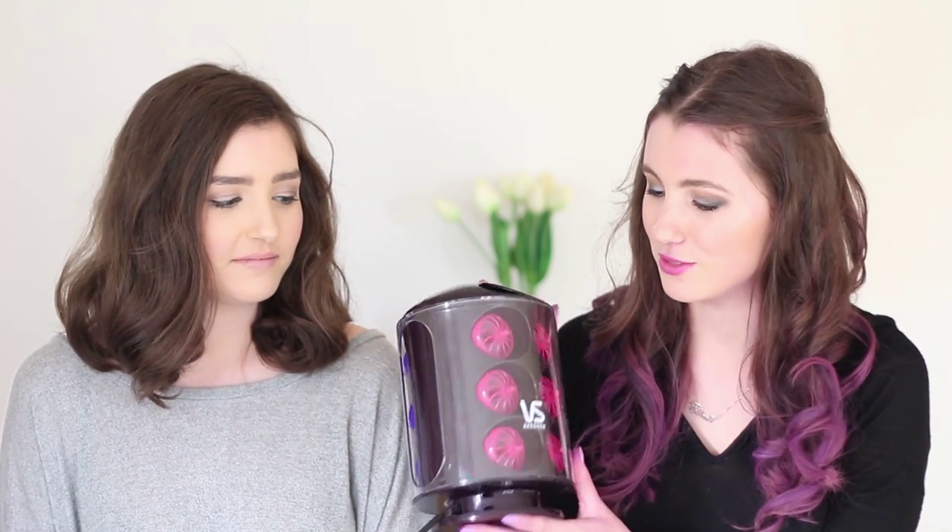Hello everyone, today we are going to be doing a hair tutorial for prom or ball. This is in collaboration with Bia Sassoon, so we're going to be using this nifty roller-curler thing. Tara's done some soft Hollywood glam curls, and I've done these ones here, so keep watching if you want to see.